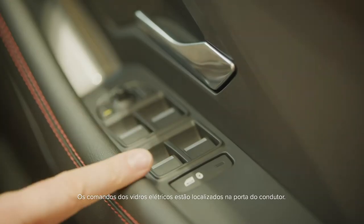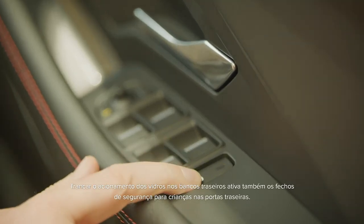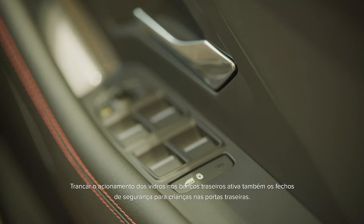Controls for the electric windows are located on the driver's door. Locking the operation of the windows from the rear seats will also engage the child locks on the rear doors.